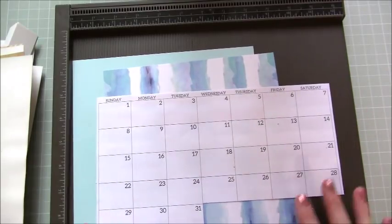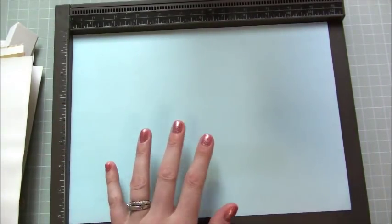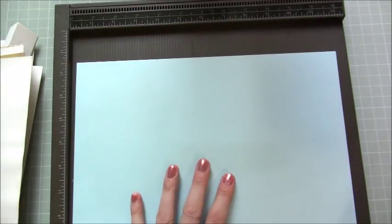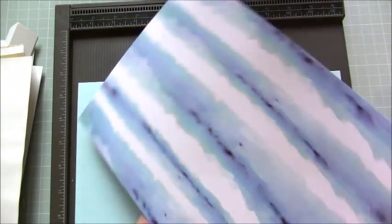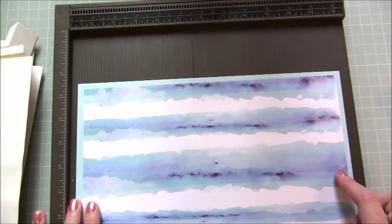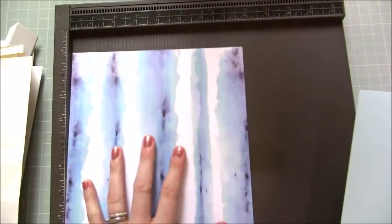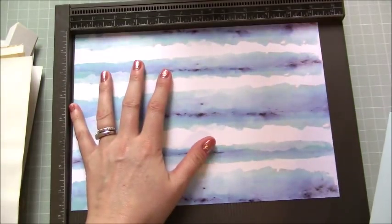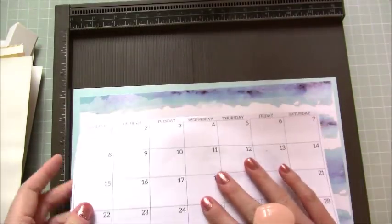I have a piece of 8 and a quarter by 11 and 5 eighths - basically your default A4 paper, but you can use letter paper size as well, you'll just have to cut down accordingly. Then the paper here is the one going on top - I'm doing July. This sits nicely in the middle giving you a nice border, and this piece measures at 7 and three quarters by 11 and a quarter. Then that's my printable on top.